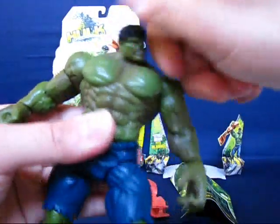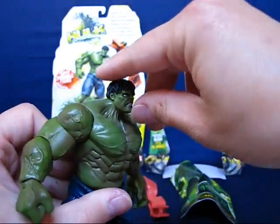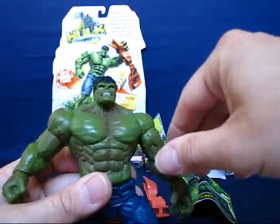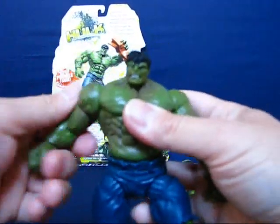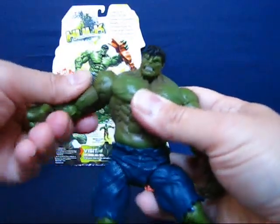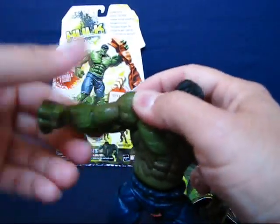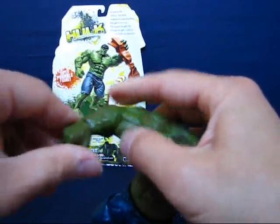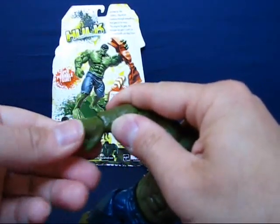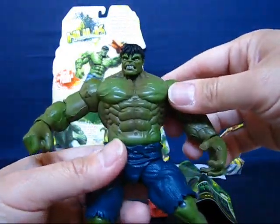Going over the articulation: the head goes all the way around and tilts up and down quite a bit — happy with that. The arms rotate all the way around and go out, though not too much, probably due to the bulk of the muscle. It rotates at the bicep, bends and rotates at the elbow, and the wrists rotate all the way around and also bend up and down. There's no chest or torso articulation, but there is waist articulation.